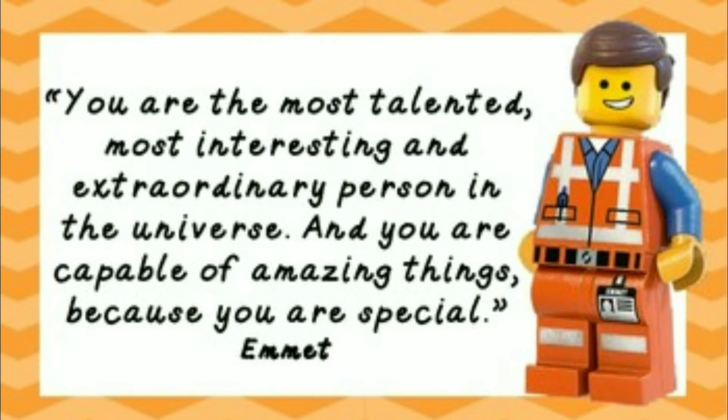You are the most talented, most interesting, and most extraordinary person in the universe, and you are capable of amazing things because you are this special.